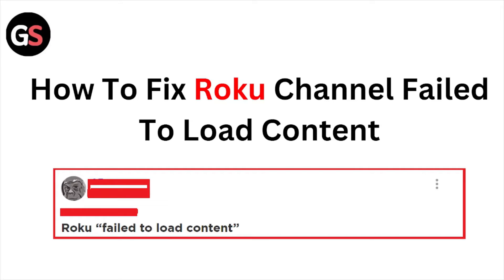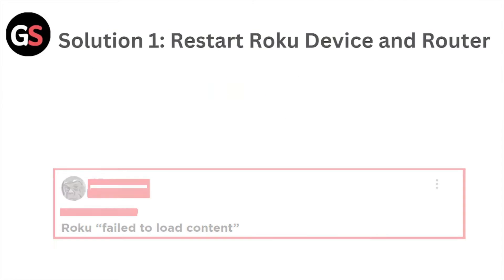Hi, welcome back to the YouTube channel. In this particular video, we will see how to fix the Roku channel fail to load content. So let's get started.